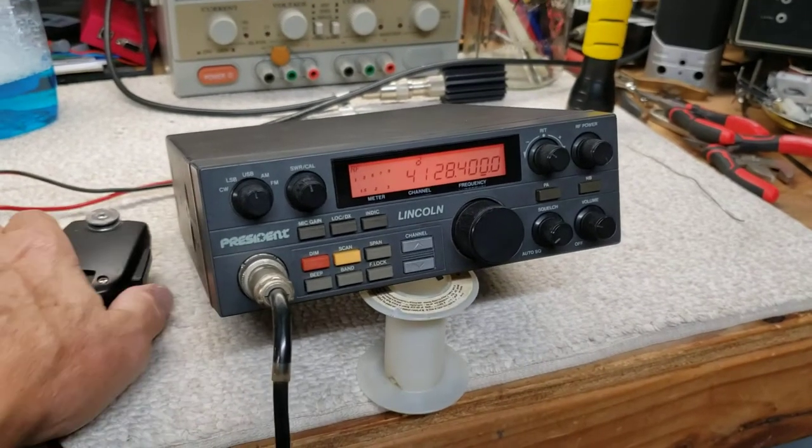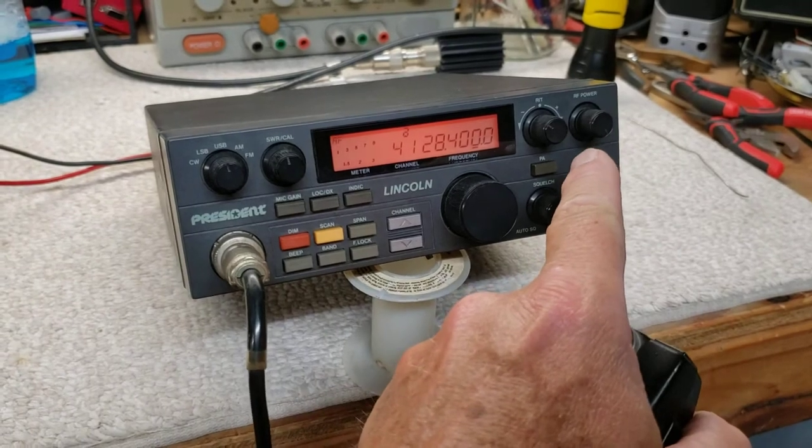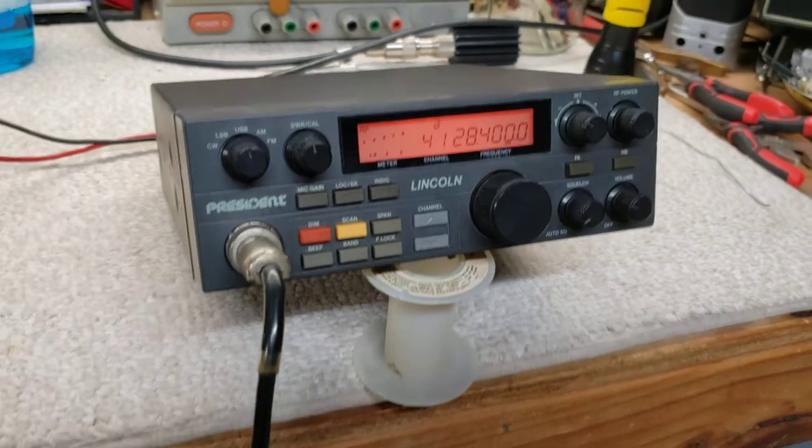Okay, here we go. Phase four. Everything's finished. I straightened up the shaft - it was bent on the RF power control. Got her all cleaned up, looking nice.